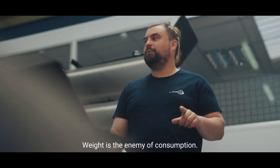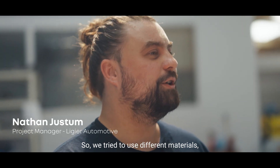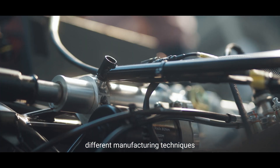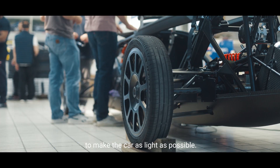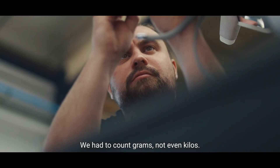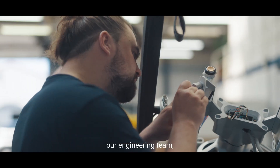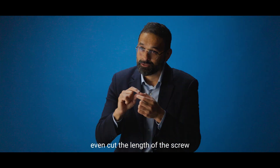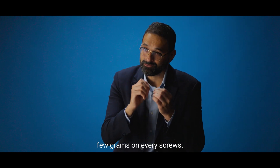Weight is the enemy of consumption, so we have tried to use different materials and different techniques of manufacturing to help the car as much as possible. We had to count grams, not even kilos. In fact, our engineering team even cut the length of the screws so that we can save a few grams on every screw.